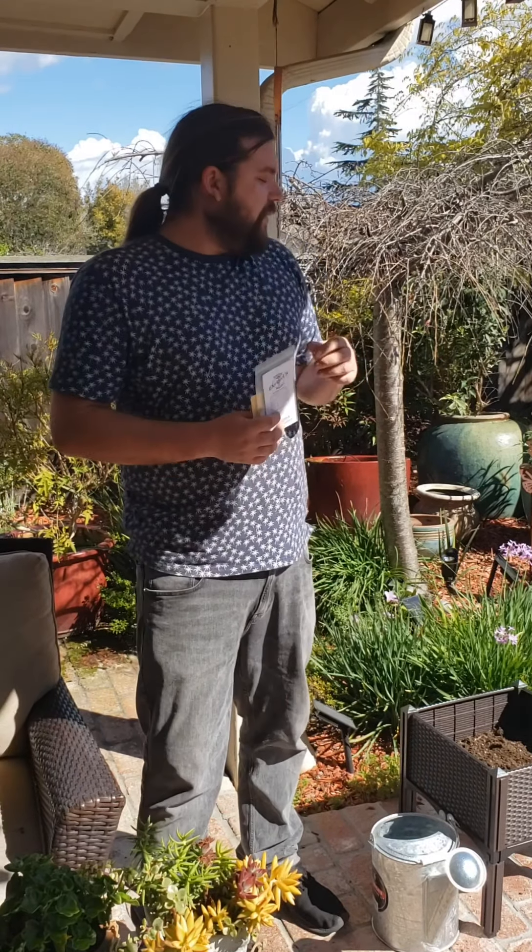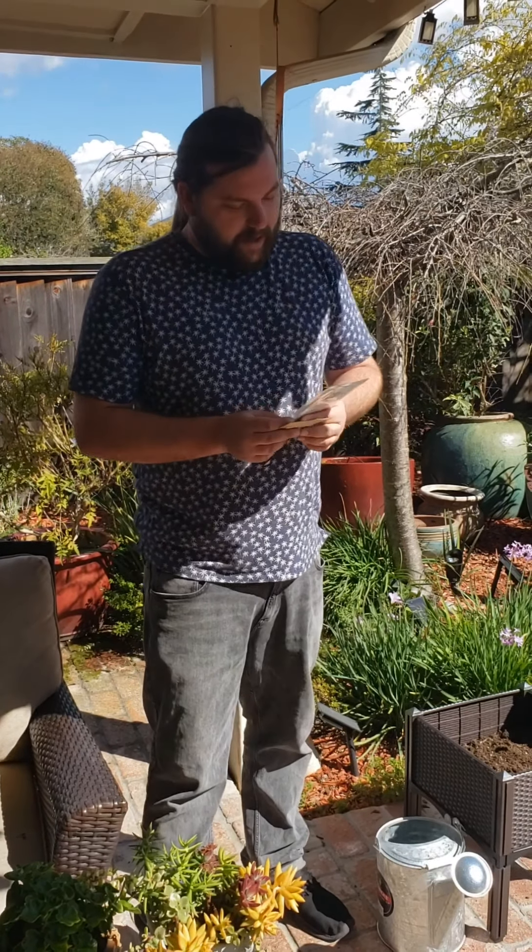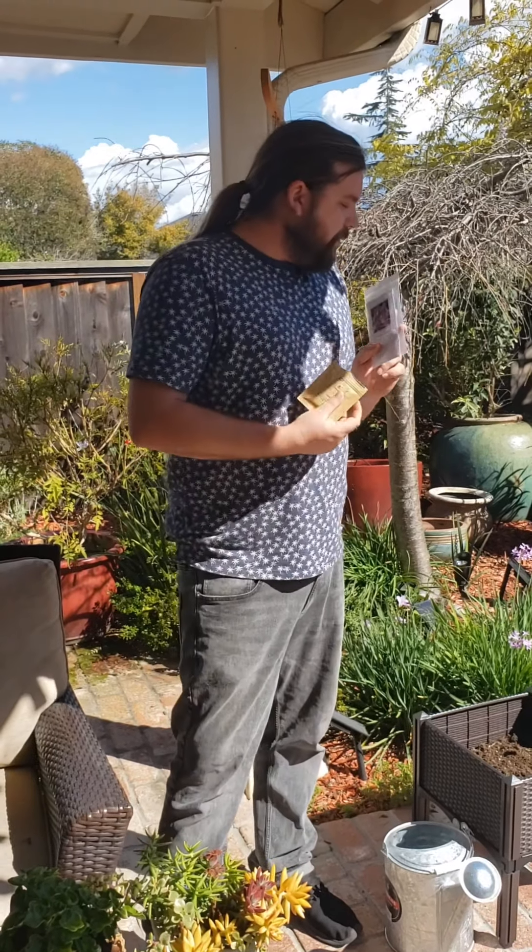Hi again everybody. Today we're going to do a little bit of gardening in my backyard. I'm going to show you guys how to plant some flowers. Today we have some morning glories and some poppies.